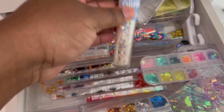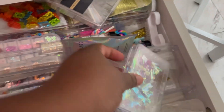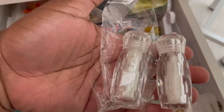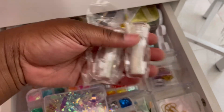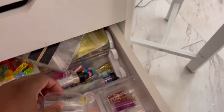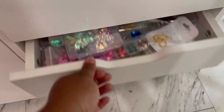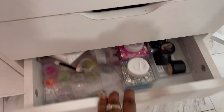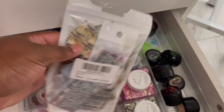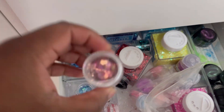I need to get more organized. Maybe my next video will just be me organizing, because I really do need to get myself together. I would just be in here working, working, working — you just get to throwing things around. Yeah, I'm gonna organize these drawers because I know they're a little messy, especially this drawer. Glitter everywhere!